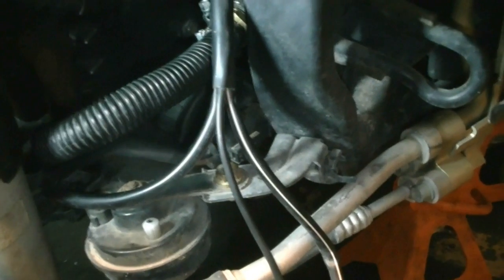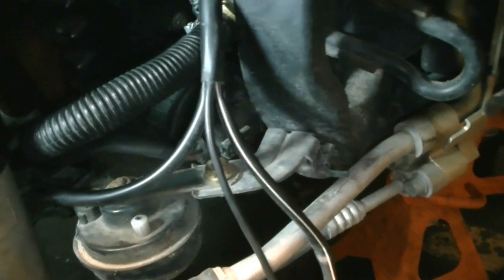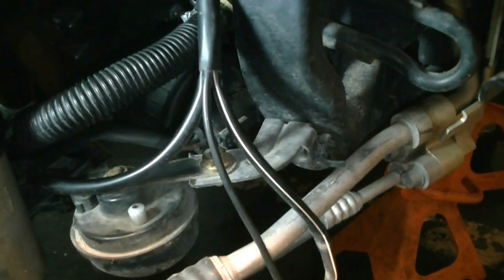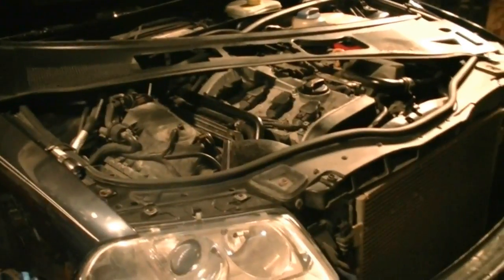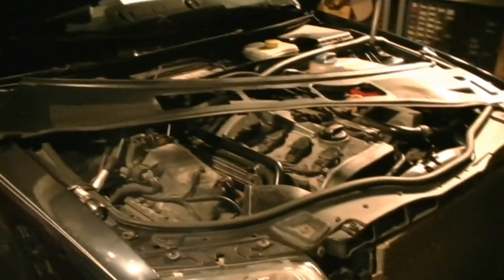This happens to almost all Volkswagens. I've also worked on Passats where the problem was just the relay — that was the only thing that needed replacing. Hopefully for you guys it's just a relay and not the pump or one of the tubes. That should cover almost all the bases for diagnosing your air pump. Hope this video helps — if I missed something or you have comments or suggestions, leave them below. If you liked this video, please give me a thumbs up. See you guys next time, thanks for watching.